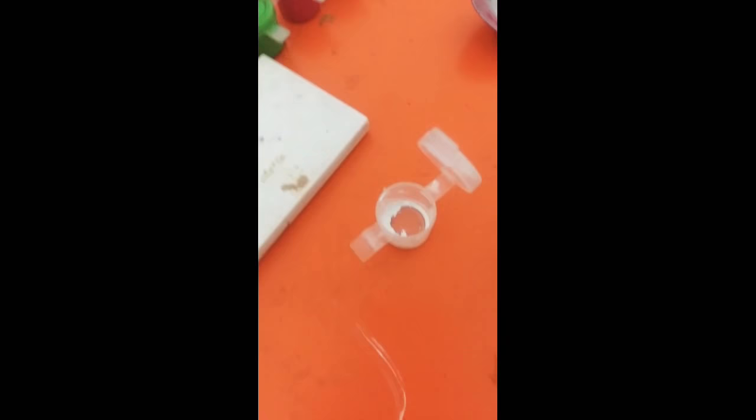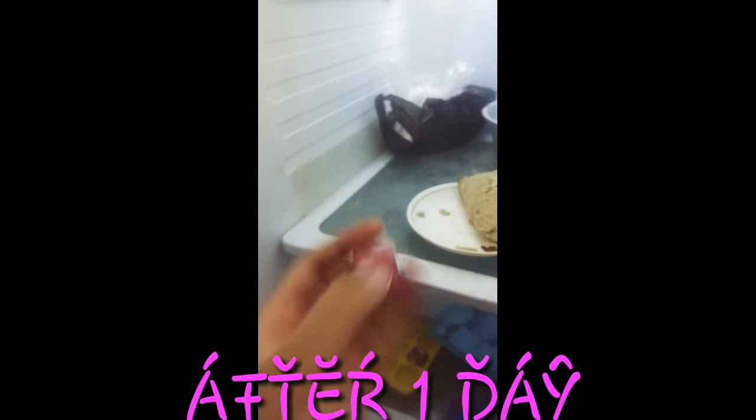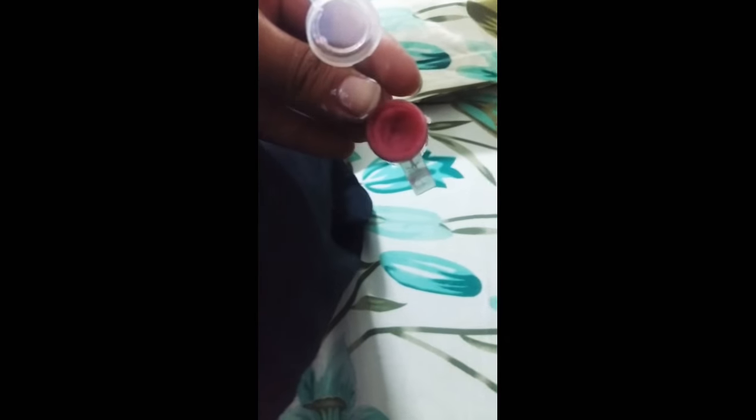Now you just need a clean container and pour this whole solution into it like this. When it is fully filled, freeze it for one hour. After that you will see that it has changed into a perfect solid lip balm.